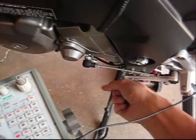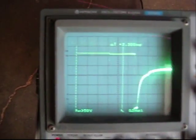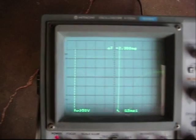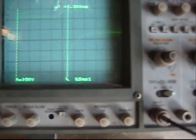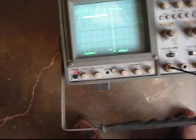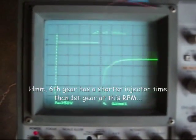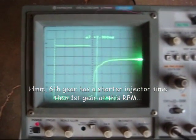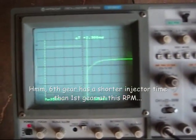Now if we go to second gear — clutch out, clutch out, clutch out, clutch in, clutch out. So it looks like the clutch switch modifies the fuel map any time the bike is in gear — either first through sixth — but does not affect it in neutral.